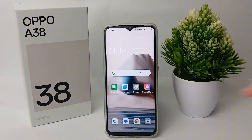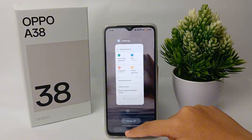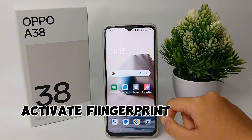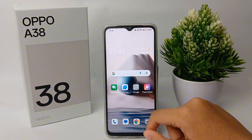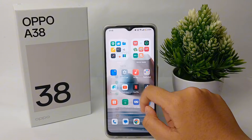Hello guys, welcome back to the Spara YouTube channel. In this video, I'm gonna show you a tutorial on how to activate fingerprint on the Oppo A38 easily. Without any further ado, let's get started.